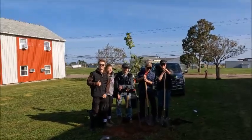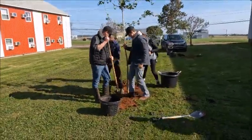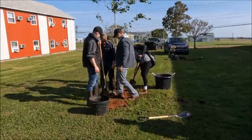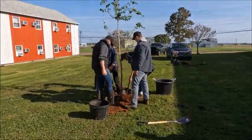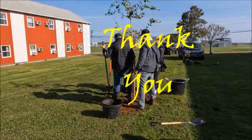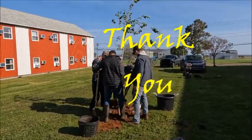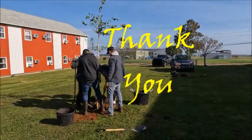Mighty red oak. Good, mate. See you tomorrow. Let's go, let's go!